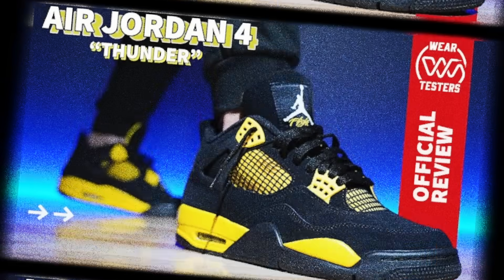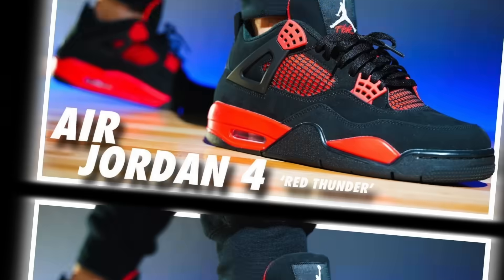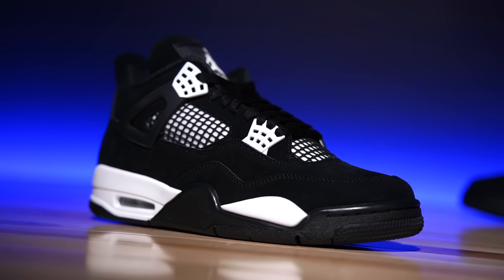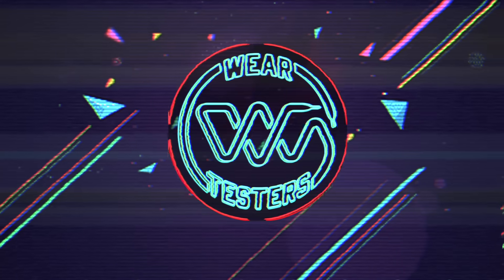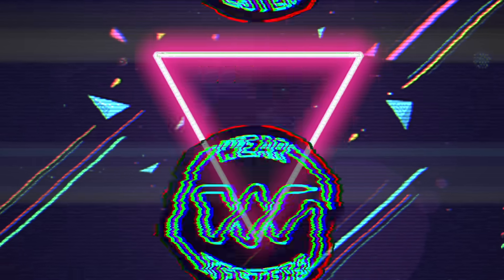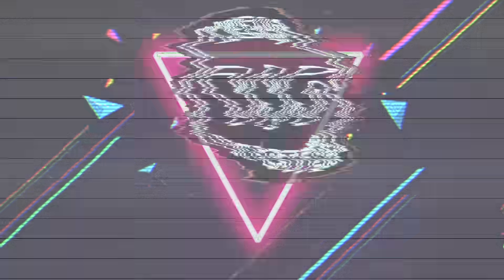So we've had the Air Jordan 4 Thunder, the Air Jordan 4 Red Thunder, and now the Air Jordan 4 White Thunder, which I personally think is the best out of the bunch so far. Hey, what's going on guys? My name's Chris. Welcome back to the official Weartesters.com YouTube channel.